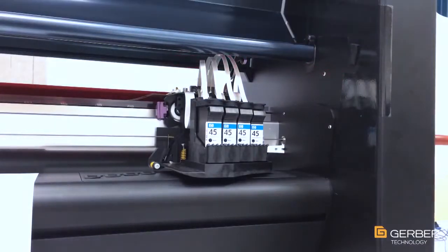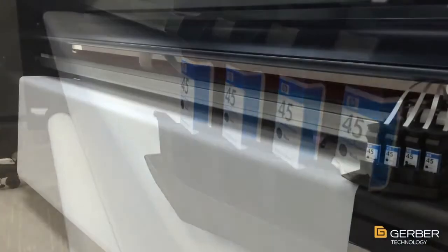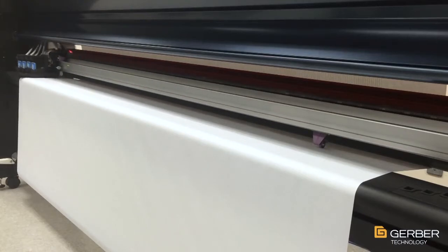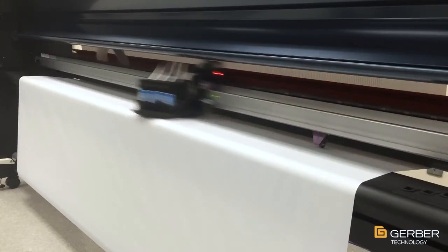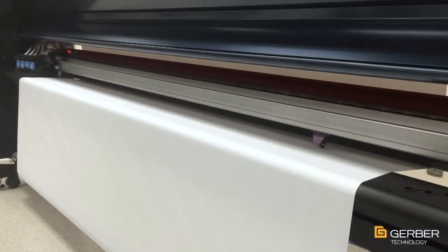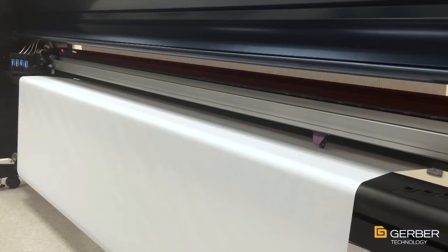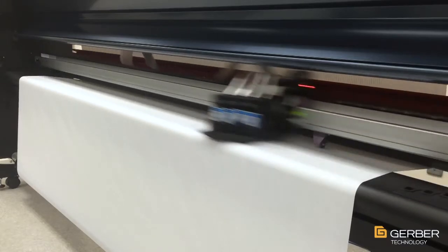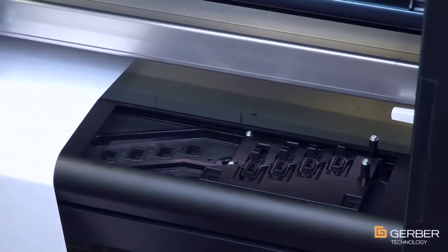Gerber's fastest plotter to date, the MP Series is capable of producing up to 180 square meters per hour at 300 dpi resolution using a high-speed cable system that moves the two- or four-head print assemblies with remarkable precision. Its optional printhead parking station cleans the printheads and nozzles after every job, preventing dried ink from clogging if the plotter sits idle for extended periods of time.